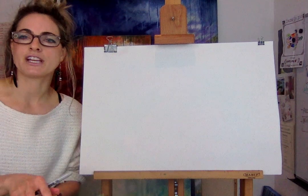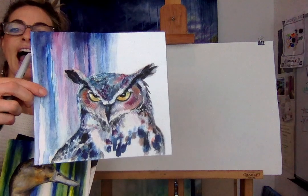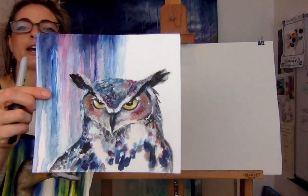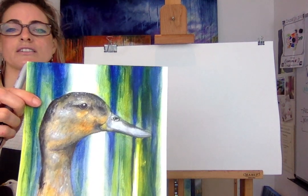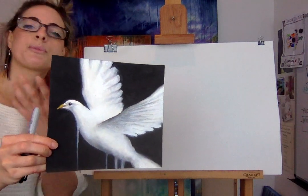It feels like day 55. I'm not quite sure what day it is. But I wanted to show you an owl that I painted — not that happy with it, but I'm glad I tried. And a duck — I really like ducks, they're so cute. And I thought a dove, a peace dove.